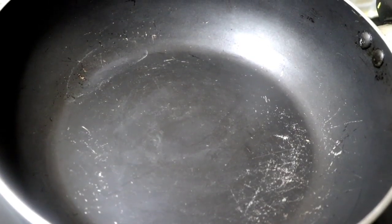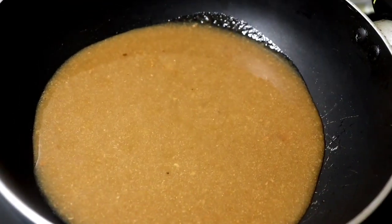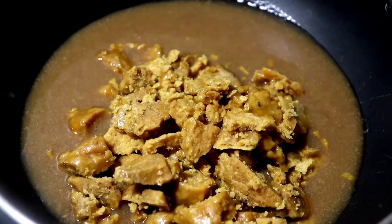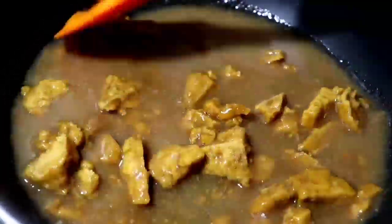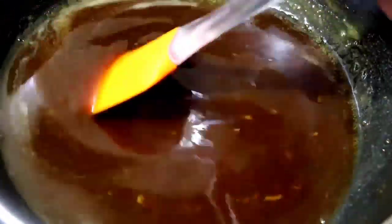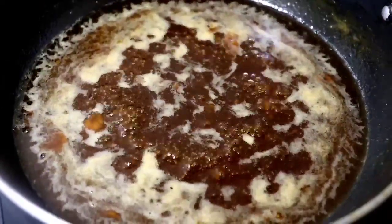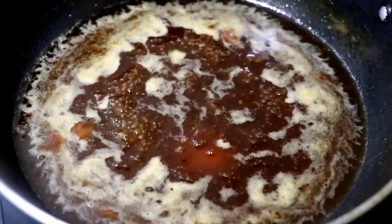Now I have put the pulp on the gas. I will add the ingredients one by one into the pulp.